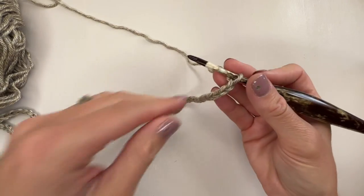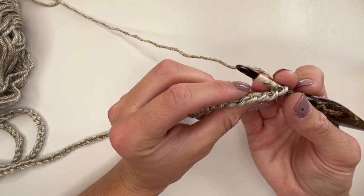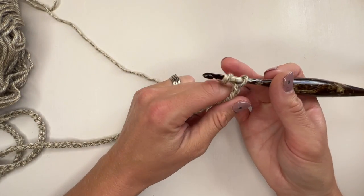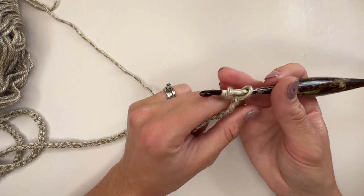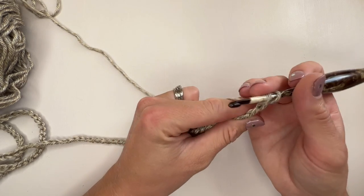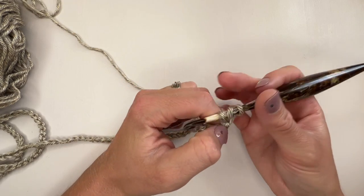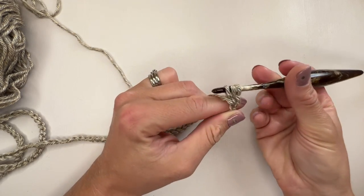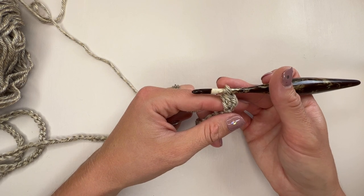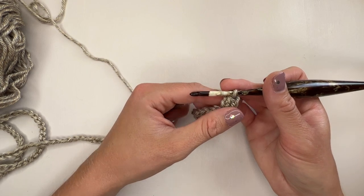So we have a great big long chain and we're going to turn it so we can work into the back bumps. I always prefer to work into the back bumps, especially when making garments, because they just make everything look much neater. We are going to work an extended half double crochet in the second chain from the hook. An extended half double crochet — if you've never worked it before — is just yarn over, pop through as if you're going to make a normal half double crochet, pull your yarn through, then yarn over and pull through just one (that's the extended part), and then yarn over and pull through all three. Then work an extended half double crochet in the next several stitches.